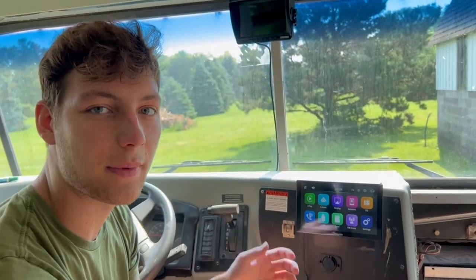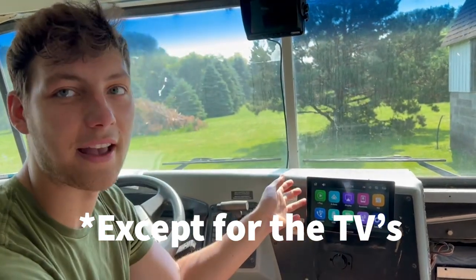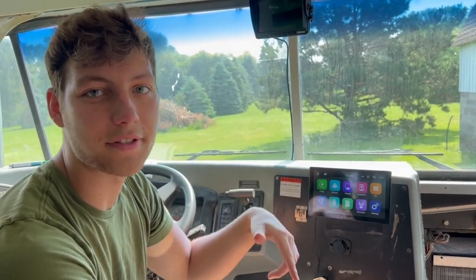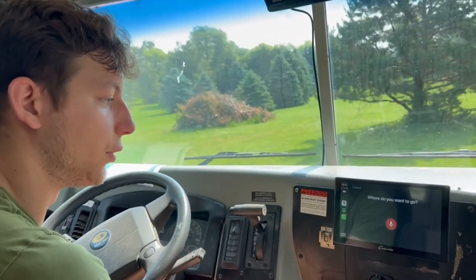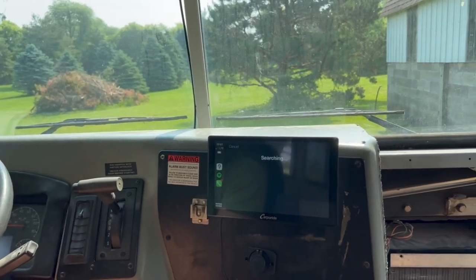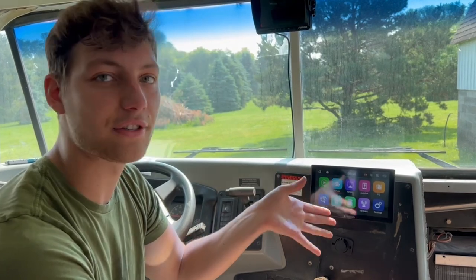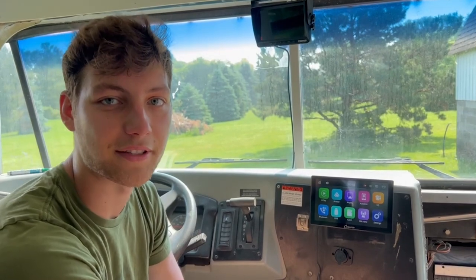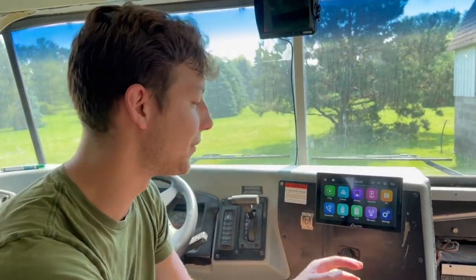We actually don't have speakers in the bus and we don't plan on putting any speakers in. But the nice thing about this is it has a speaker built into it and it has voice control. It sets up to Apple phones and Android phones, and we can just talk to it so we don't have to worry about touching the screen and entering directions while we're driving, which makes it safer. We're going to go set up the Bluetooth for my phone right now.